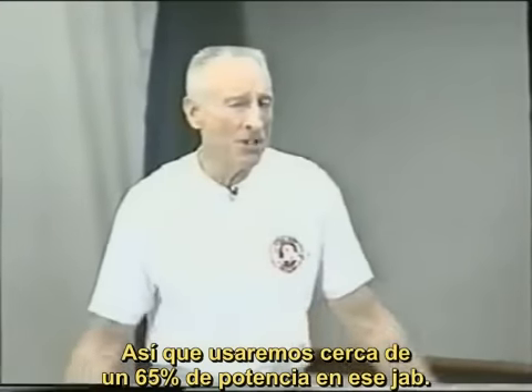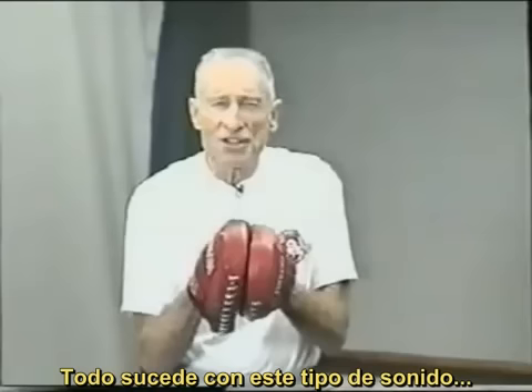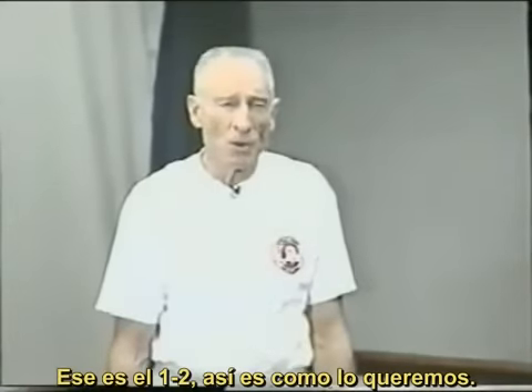We're only going to have maybe 65% of our power on that jab. It happens with this kind of a feel — bang, bang. Not bang-bang together, and not a very slow bang... bang. But a good rhythmic one-two. That's what we want.